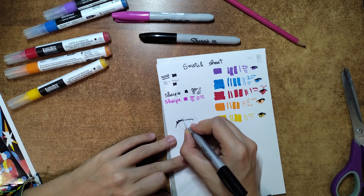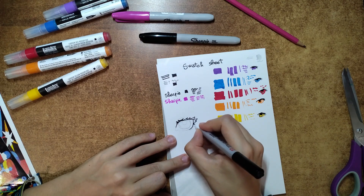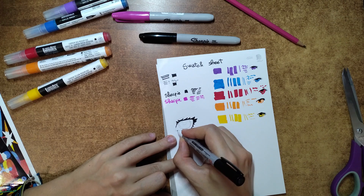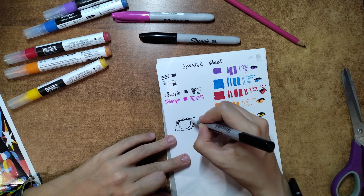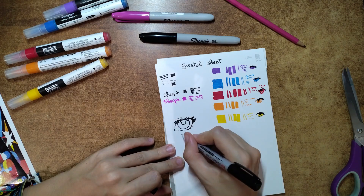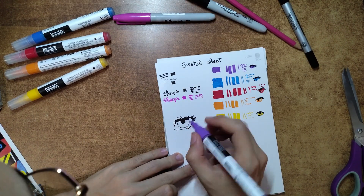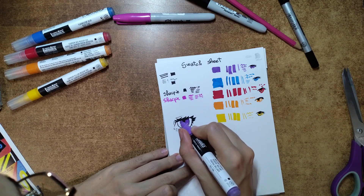On the other hand, the acrylic markers are super satisfying to use, and the colors are so vibrant. You activate them by pressing the tip down on the paper, and the chisel tip allows for different kinds of strokes. The first thing I tried drawing was an eye, inspired by recent anime like A Sign of Affection, where they use multiple colors on the iris, which I love. I was pleasantly surprised by how opaque even the light colors like yellow were, and I couldn't wait to use them in a finished piece.